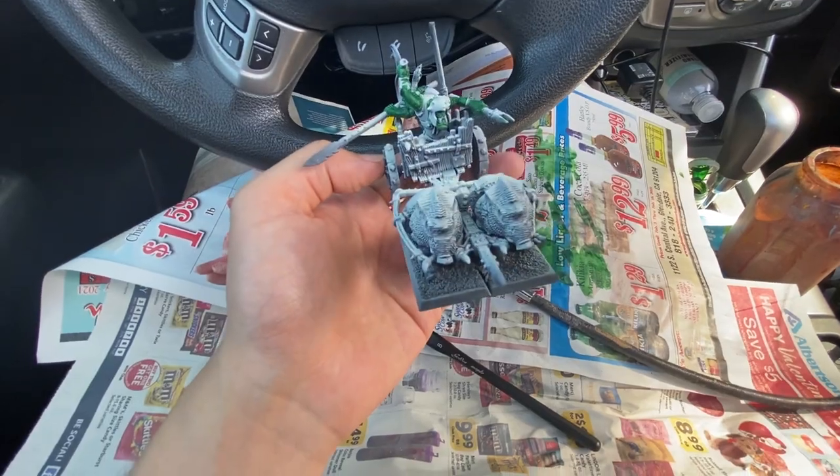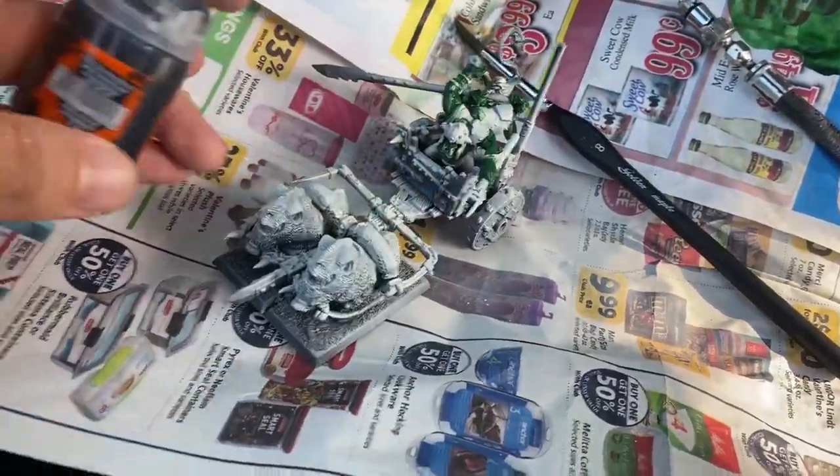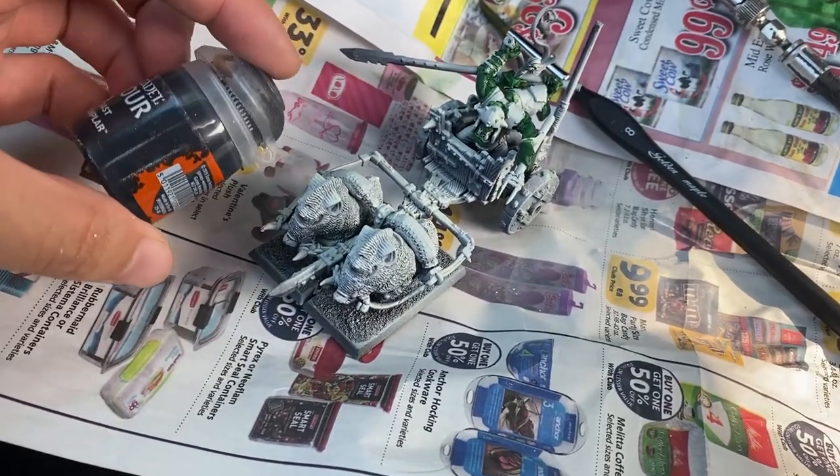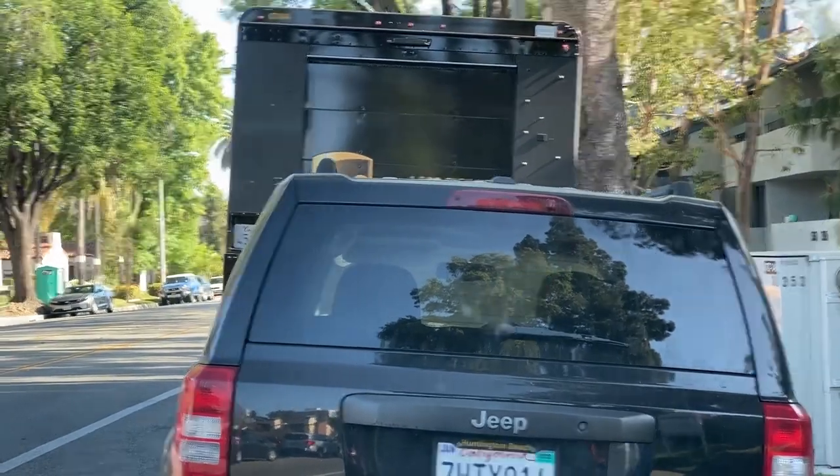Face-coat the boars with Black Templar. Should I do one black boar, one brown boar? Maybe I'll just do one boar for now. To be clear, I'm in the car because I'm waiting for them to get out so I can give them a ride home. I'm not just hanging out here for no reason. A lot of UPS trucks on this street. Do you think there are any Blightkings veterans in that truck I could buy off him?